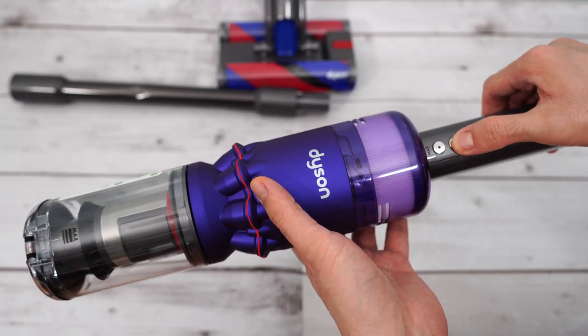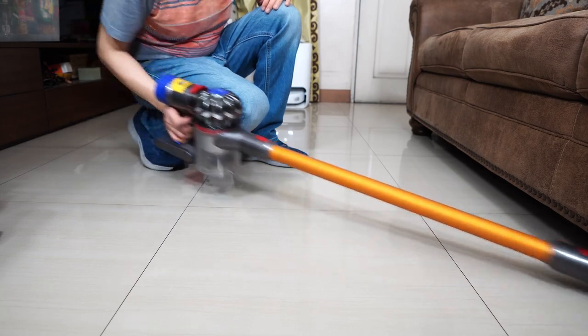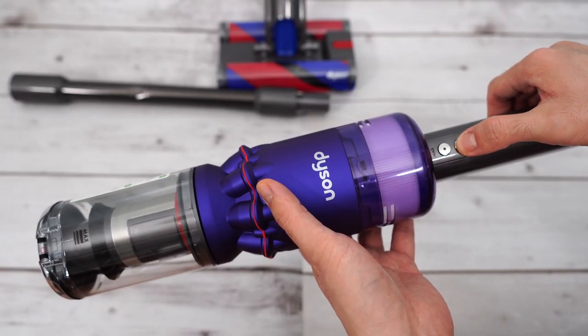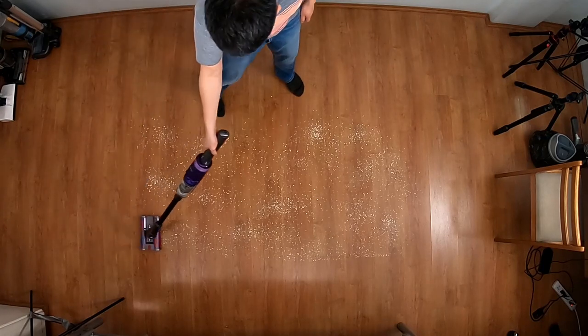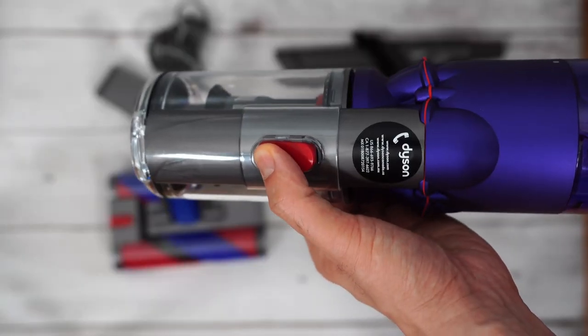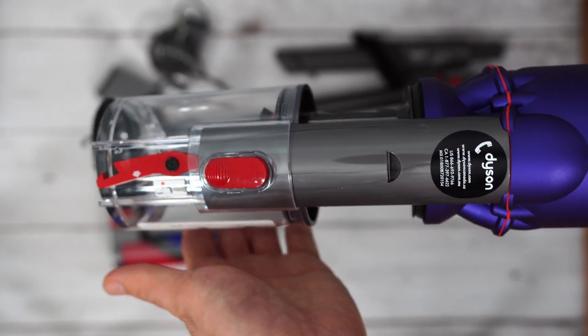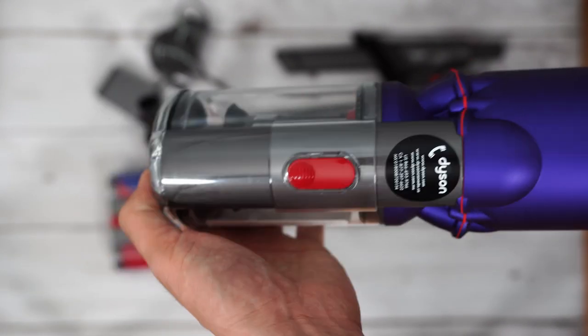The push-button switch is a departure from the trigger Dyson used in the V series. It's a plus for this vacuum since there's no need to squeeze the trigger. Retaining the hygienic system is another pro — it's essential in my opinion since the small dustbin capacity means you'll have to empty it often.